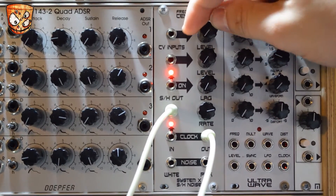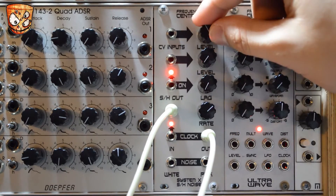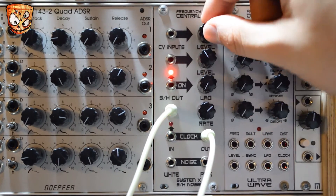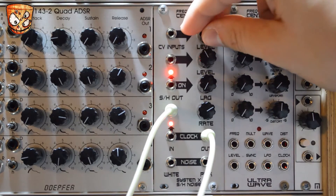Taking this patch further, we can then use the sample and hold output into a quantizer which will lock the values to specific notes. Adjusting the quantizer to some simple chords we get some arpeggio style sounds.